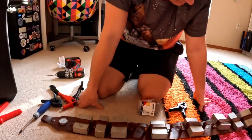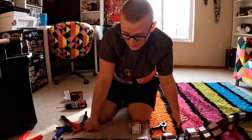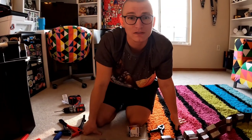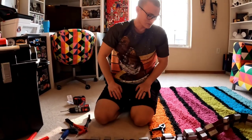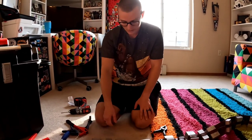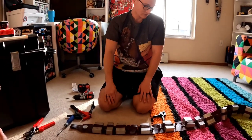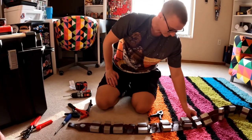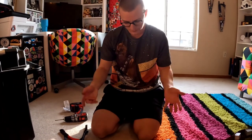That looks pretty good! Now we're going to repeat that process seven more times. It only took about six minutes per box according to the camera, so I've got some work to do. I really like the way these look — I think it's worth the extra cost. Chewbacca needed a little extra loving. Let's do the rest of the seven.